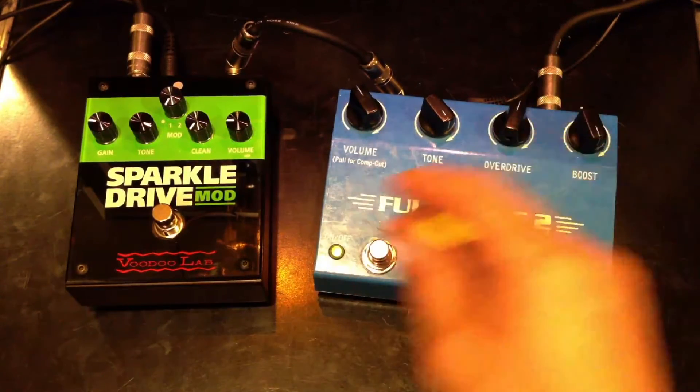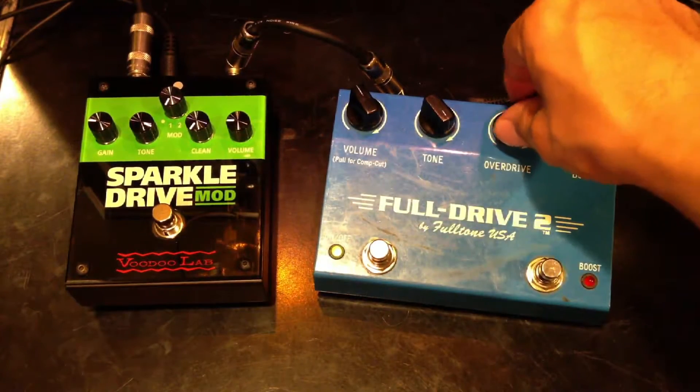They sound kind of similar. Let's crank up the overdrive.